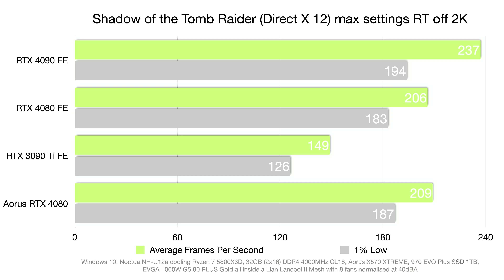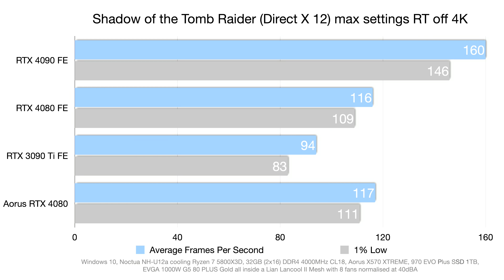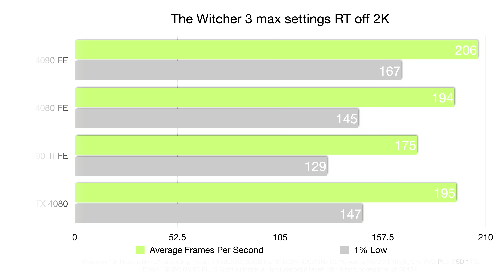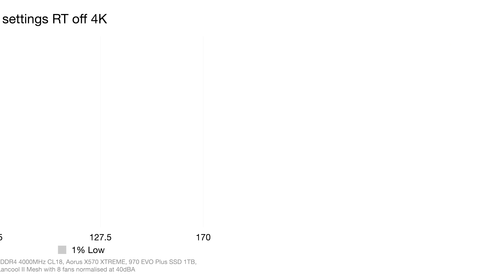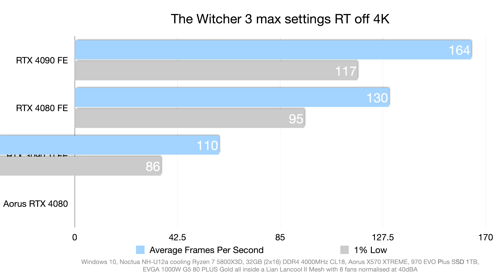In Shadow of the Tomb Raider at 2K, there's a three-frame average and five-frame one-percent low improvement for the Aorus Master; at 4K these are wiped out with only a two-frame one-percent low improvement remaining. Finally in The Witcher 3 at 2K with RT off, hardly any difference — just a two-frame one-percent low improvement for the Aorus Master 4080; at 4K the same two-frame improvement persists. That concludes the non-RT gaming benchmarks.